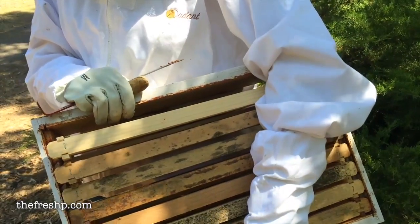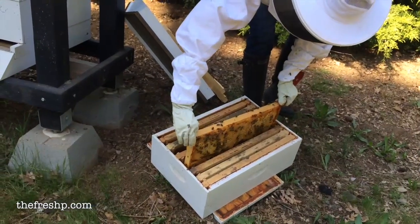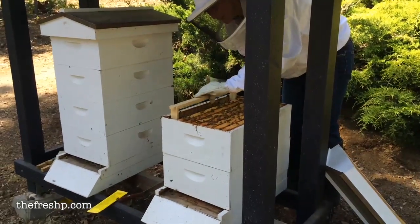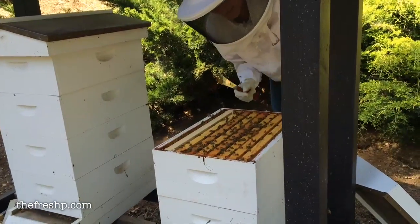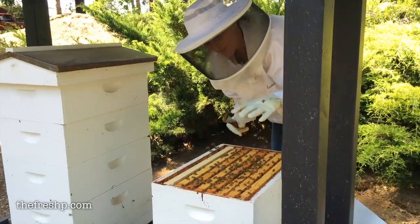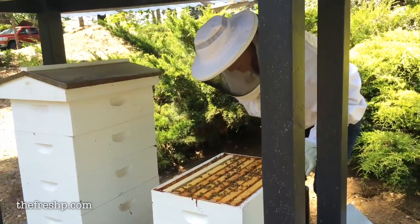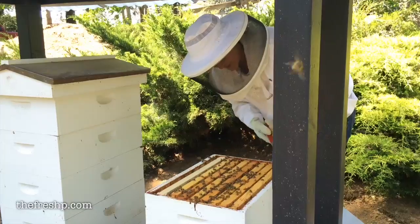If there's any brood in those frames I'm going to leave them in the top box and just add a blank super. If the side frames don't have brood and they're all honey, I will do what's called checkerboarding in the new super — I'll put an empty frame, a honey frame, an empty frame, and a honey frame. I take the honey frame and move it into the super that's going to sit on top of the brood chamber.